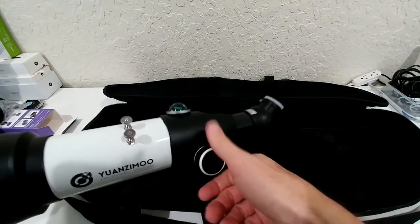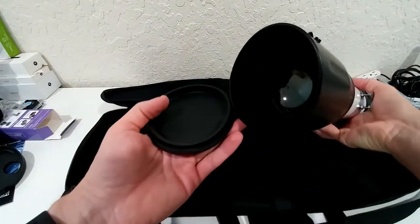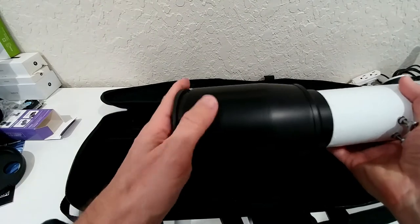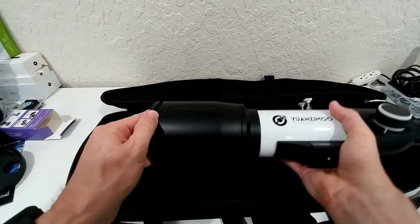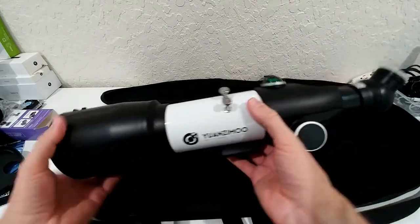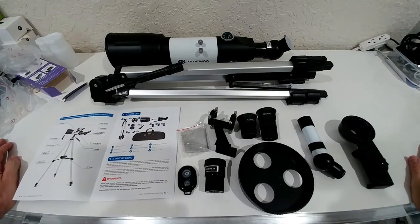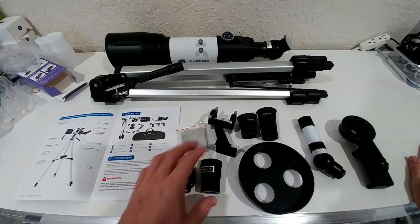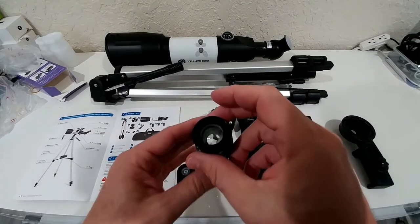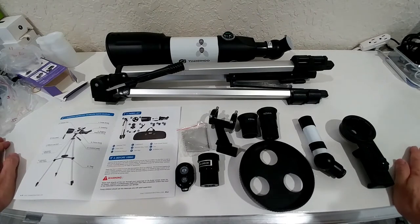I would say this looks really decent. It's definitely on a much higher quality level. Even though it makes a little bit of a strange noise, the whole thing is on a totally different level than the one we had last time. So I have quite some expectations that this could be better. Here you can see everything you get in one view — it's a pretty comprehensive set. And this is actually a real remote control. Here we have the Barlow lens — it's more like an extension rather than a real lens.